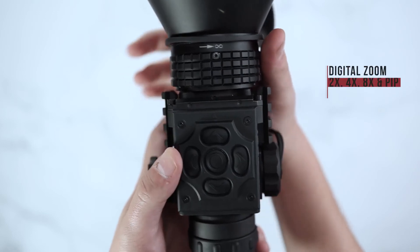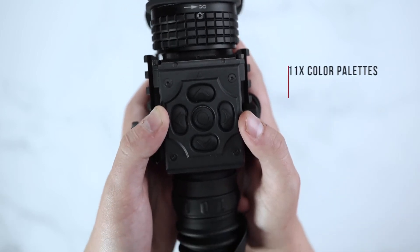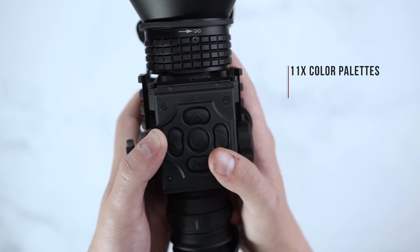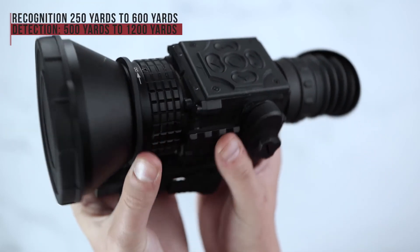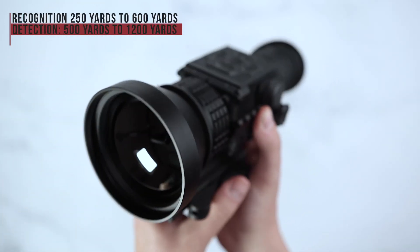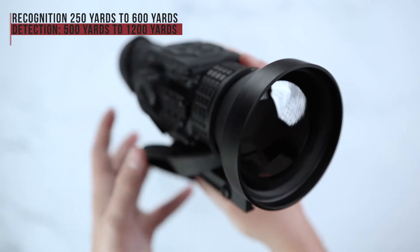Your digital zoom button on top will allow you to zoom up to 8x. Your color palette buttons will allow you to choose between 11 different color palettes. Recognition on the Secutor Thermal Series will range anywhere between 250 yards going all the way up to about 1200 yards, depending on your objective lens size.